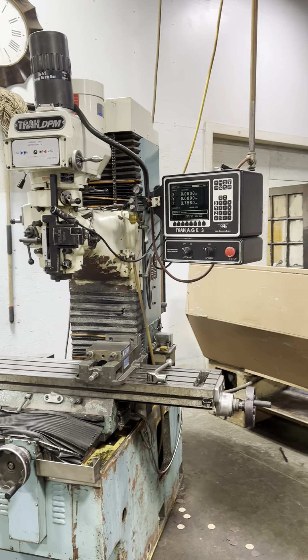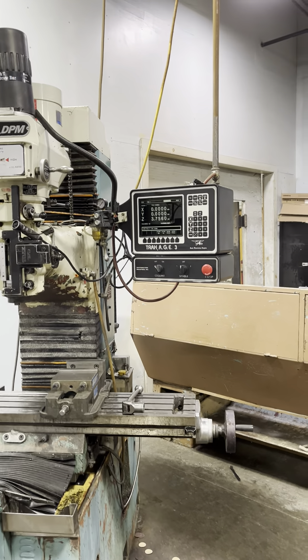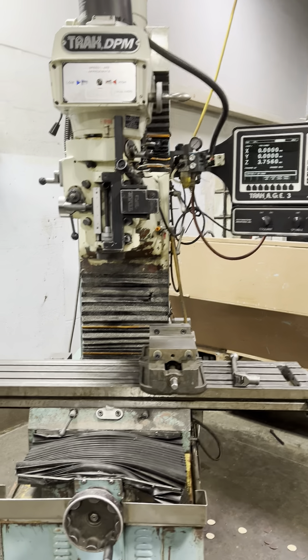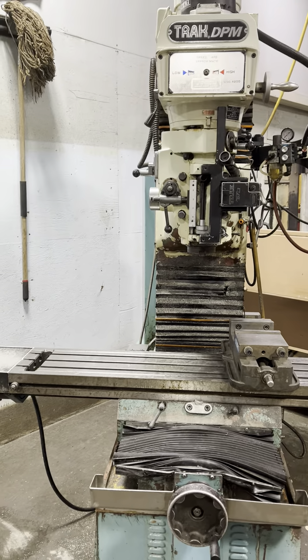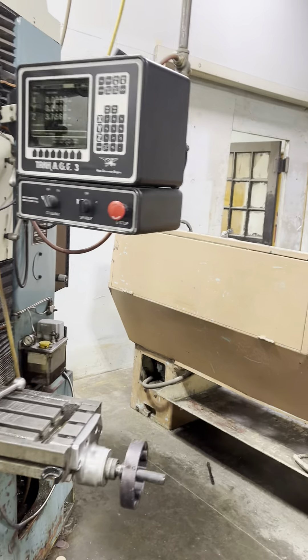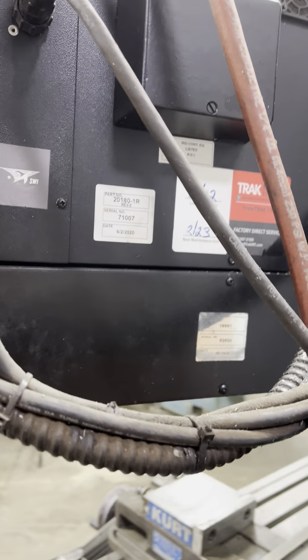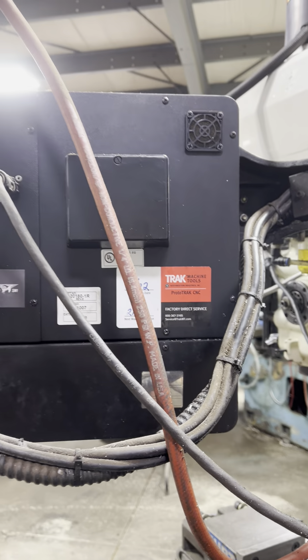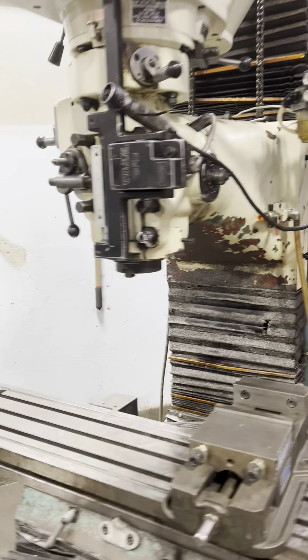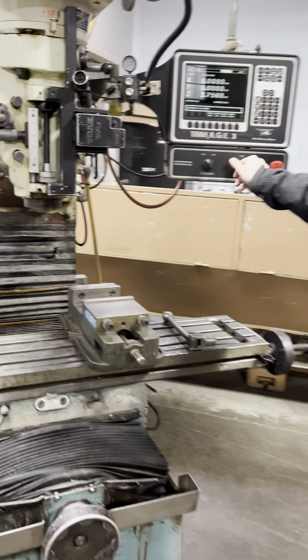We have another Southwest Industries Track DPM three-axis. This is another 1999 machine, serial number 9948 47. This has 2020 controls on it. So we're just going to run a little demonstration program.